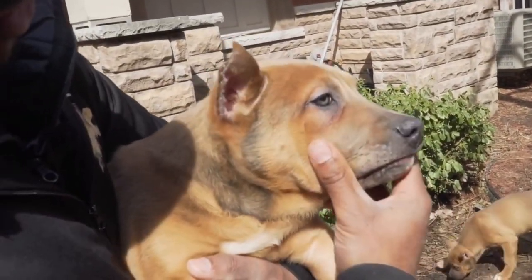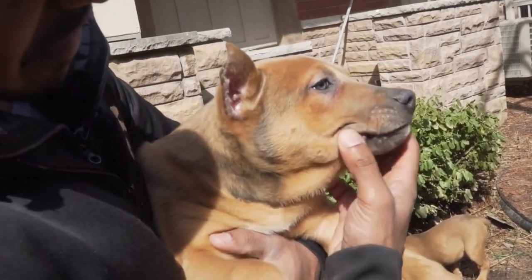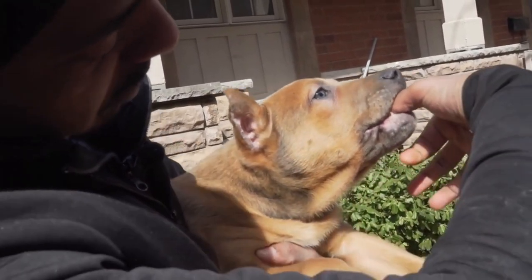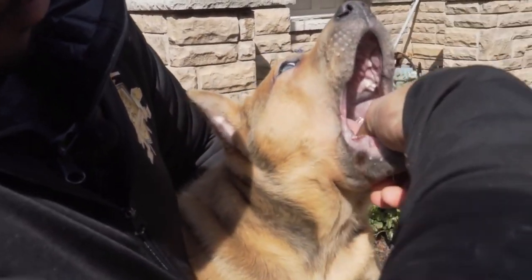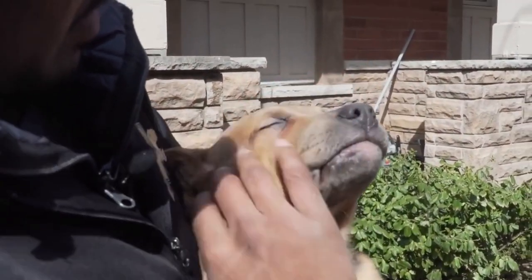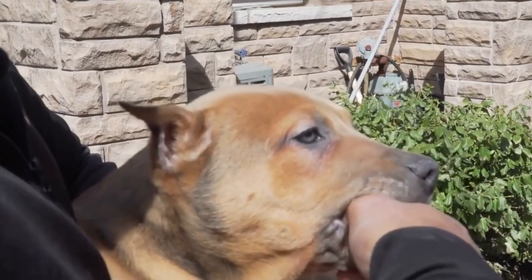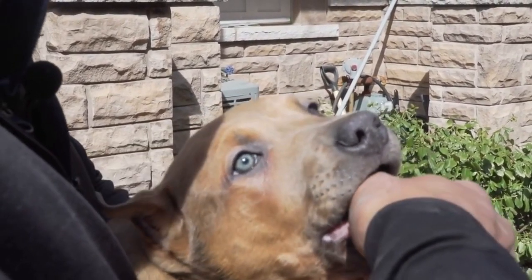If they're biting on your clothes, nipping on your clothes when you're running around, grabbing your jeans, you just grab them by the sides of their mouth, squeeze, and they'll loosen up. Stick your thumb in, index finger underneath the jaw, just give them a little squeeze until they show discomfort. They're uncomfortable, you let them go and pet them up. They do it again, you redo it. They go to bite your fingers hard — you just stick your thumb inside and squeeze down, and you'll realize they don't want anything to do with your thumb.